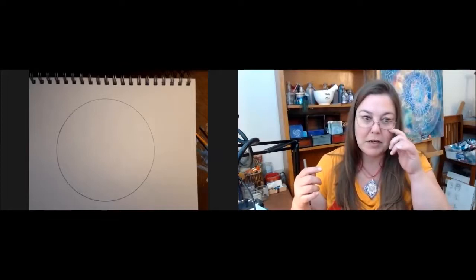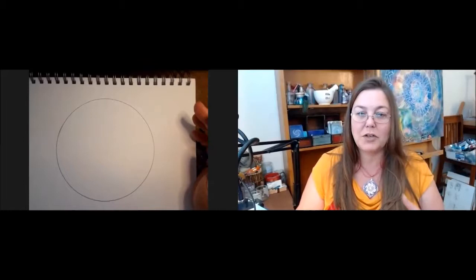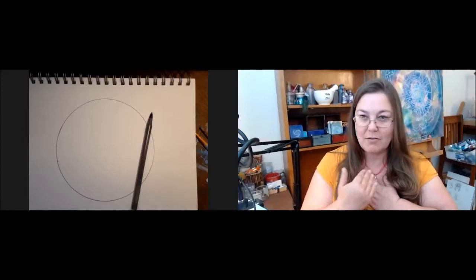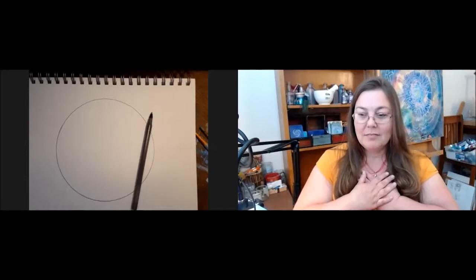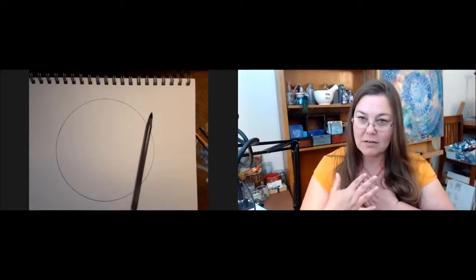I like to do a quick centering whenever I do any intuitive work or journaling. You can do it however you want — you probably have something in your own practice that works for you. I like to put my hand across my chest or do the prayer mudra, take a few deep breaths, and feel into that heart space, creating from my heart space and connecting it to the mind.